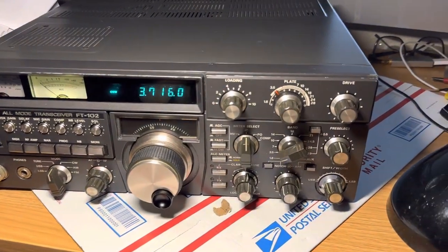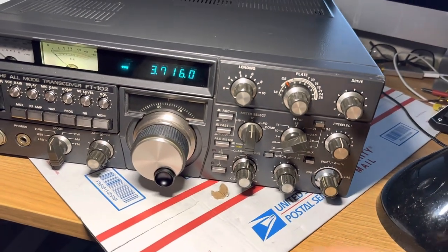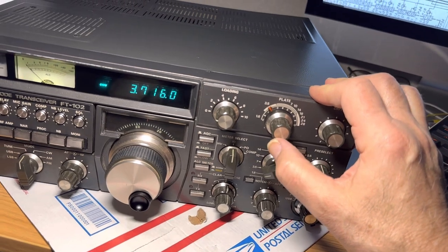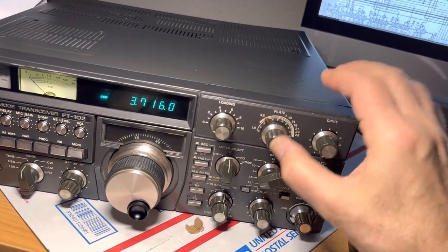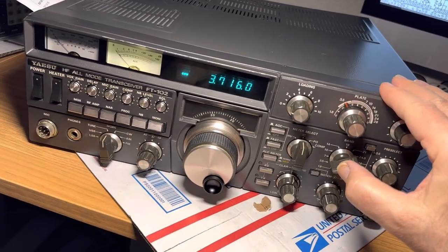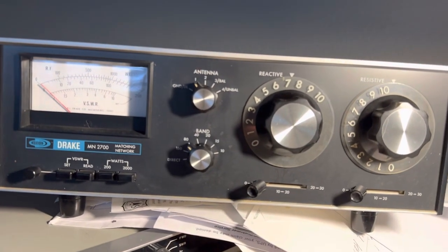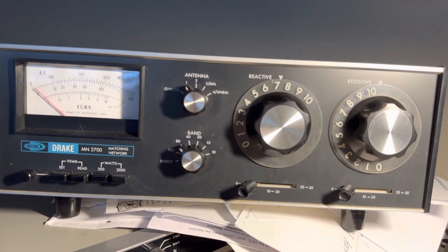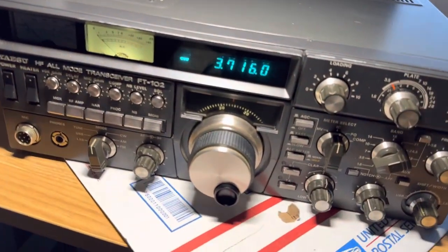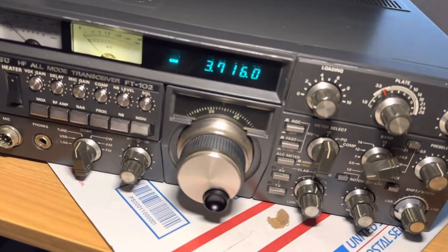All right, here's the Yaesu FT-102 again. After working with the adjustment for the plate capacitor to make sure it opens when I increase the value and doesn't close when it's on the scale, I want to try and do a tuning procedure on this thing. I'm using a Drake MN2700 tuner and I don't really have a good 80 meter antenna, but I'm going to start on 80 meters and see if I can tune it on each band.